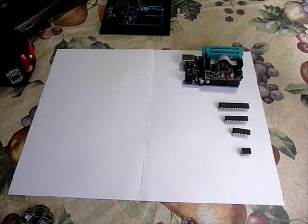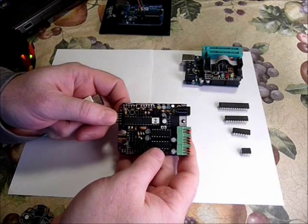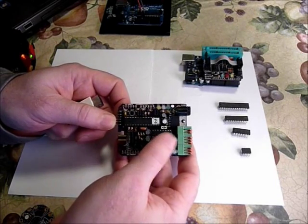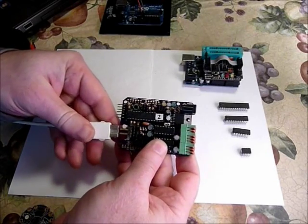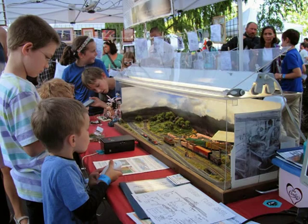For some examples of projects that I've done using the programming shield: here's an example of a standalone ATmega328 project which is a controller for a model train, using an Arduino nunchuck as an input. The main chip here is an ATmega328 which is programmed using the shield.